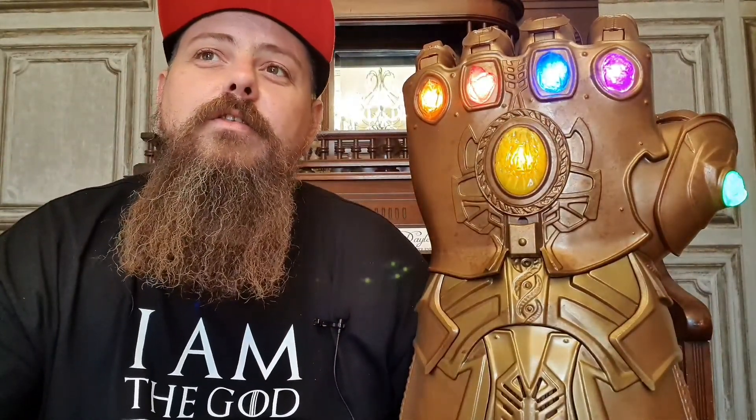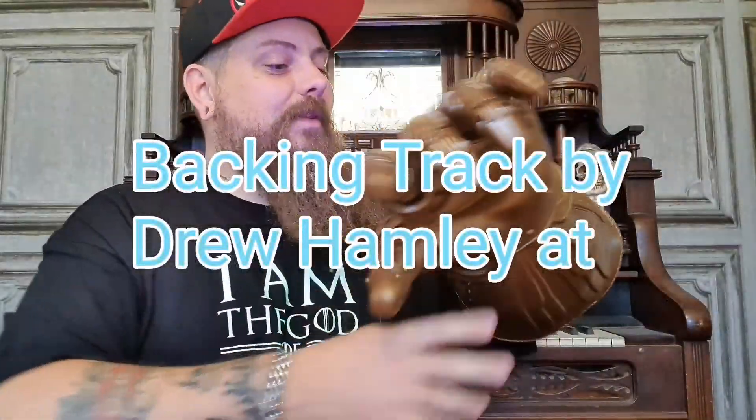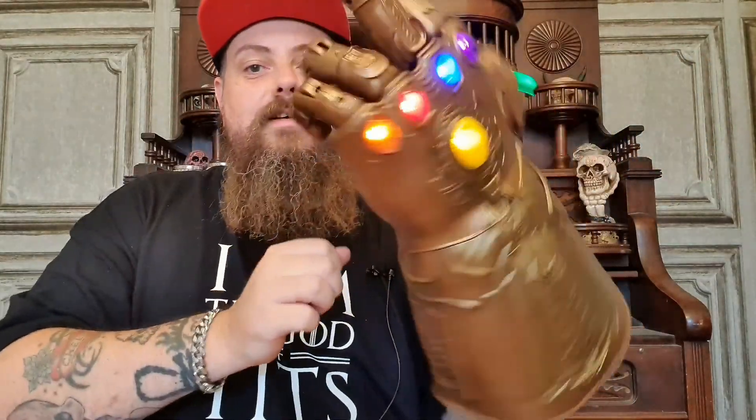So all I need now is the Iron Man mask, the Ant-Man mask, Black Panther mask, yeah, and the Deadpool head. So guys, please like, comment, share and subscribe and all of that good stuff to help the YouTube channel grow. Let me know what you think of this — I personally think it's awesome. I've been the Bearded Geek. This is my Thanos glove. Goodbye. I'm gonna be playing with this for hours. What's this button do? I'm such a child.